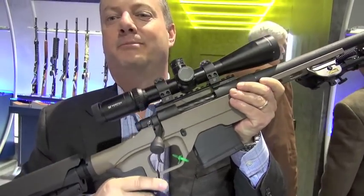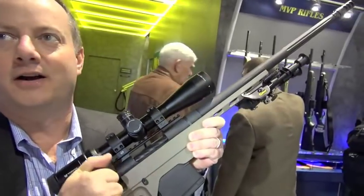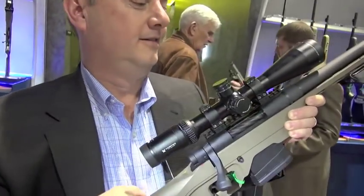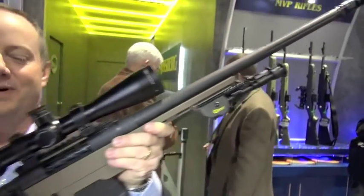Coming forward, we've got a Magpul grip, our LBA trigger that's adjustable from 3 to 8 pounds, and our bolt with a large oversized bolt handle to make it easier to run. We've got a Vortex HST 4-16 Viper scope on it.